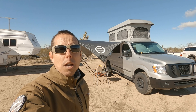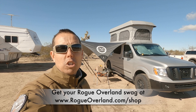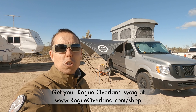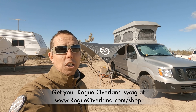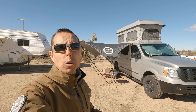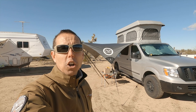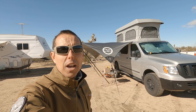It rained all day yesterday and the tarp performed fantastic. The wind kicked up in the middle of the night — enough to be shaking the van — and we just left the tarp up to see how it would do. It's done fantastic. The clouds have cleared out, it's still windy today and the tarp's blowing around, but it's secure — it hasn't gone anywhere. Wind, rain — thumbs up.